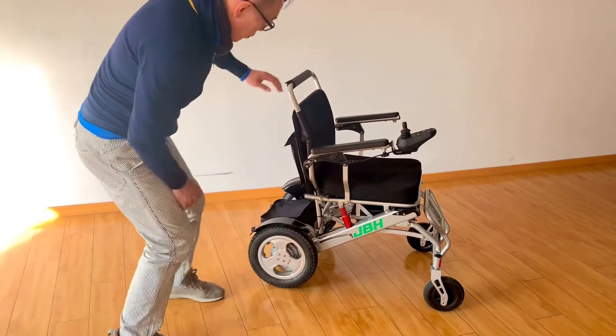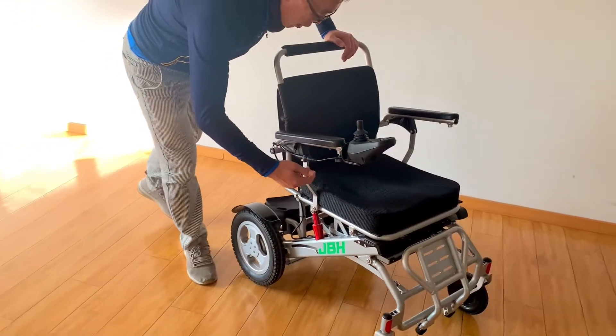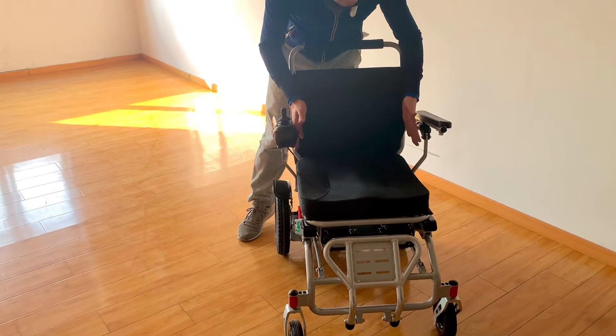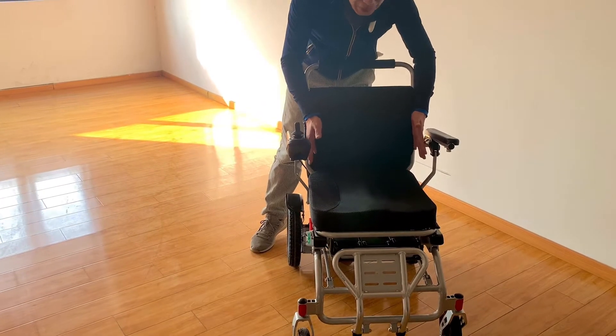The seat width features a spatial design that spreads towards the sides, allowing you to sit in here without feeling cramped.